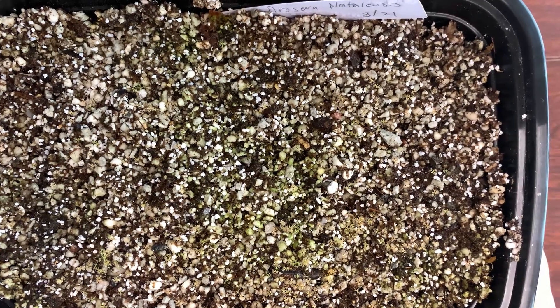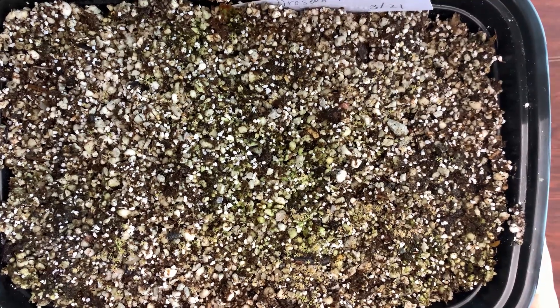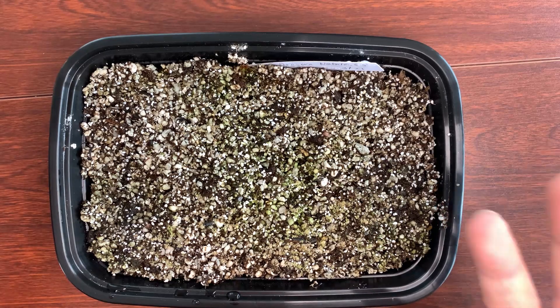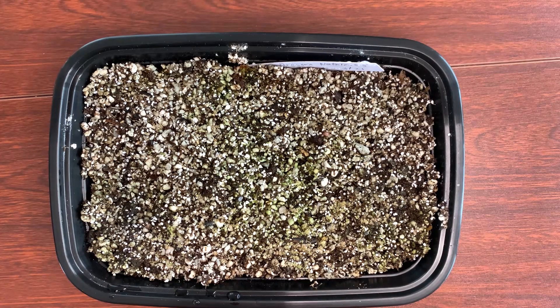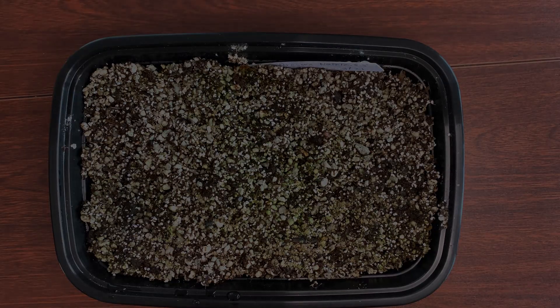I started growing these a month ago, back in March, and now it's April. I just wanted to give you a quick update on the progress of both of these seeds — they're still growing. This container right here is like a gold mine of droseras. I don't know exactly what I'm going to do with them, so I'm just going to let them continually grow. They're very small and tiny and I can't really touch them right now. So just wanted to provide a quick update — thank you for watching, and have a great day.